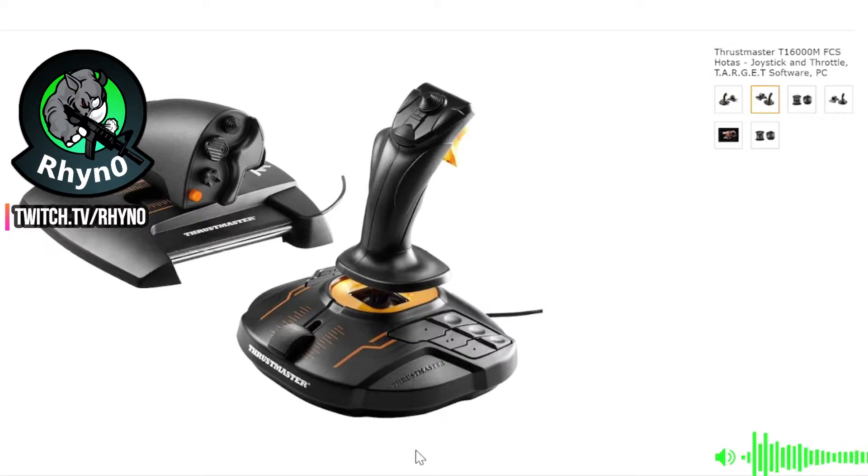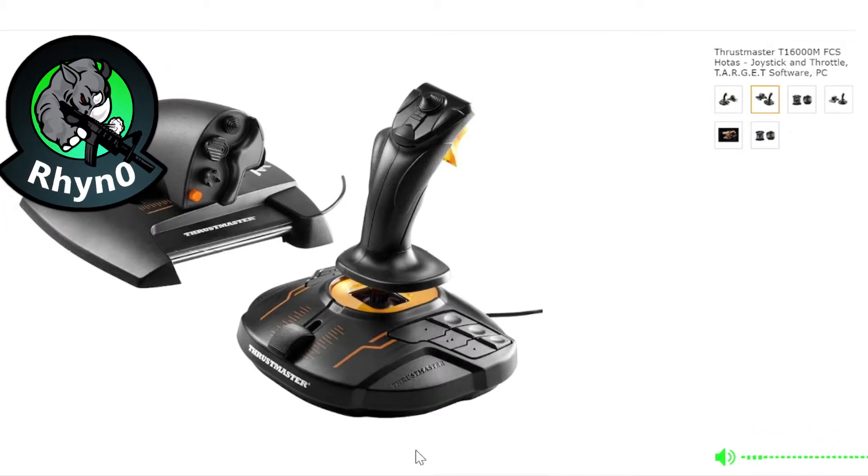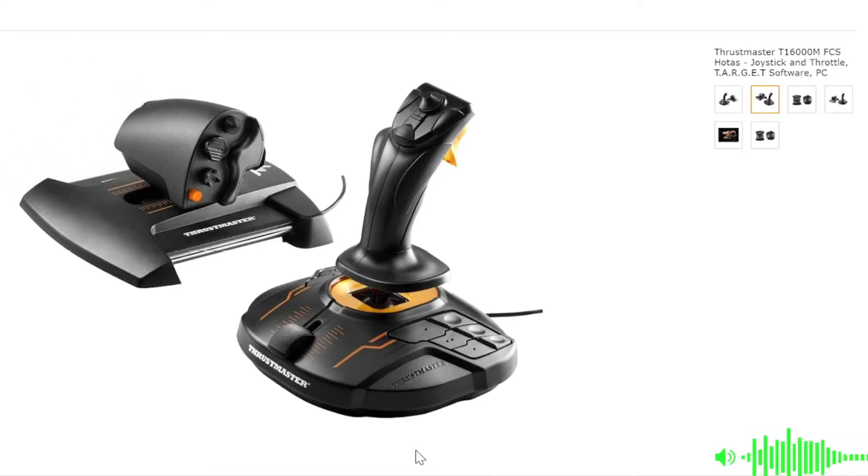Before we get into it, I'd like to make one point. The most important piece of gear that ensures you enjoy a flight or space sim is not the stick, throttle, or rudder pedals, but some form of head tracking. There are many options out there ranging from about $10 to very expensive VR headsets. Whatever your budget, do a little research and allocate some funds to a head tracker from the start.